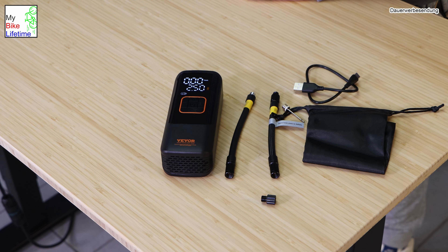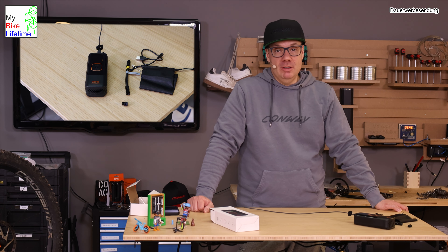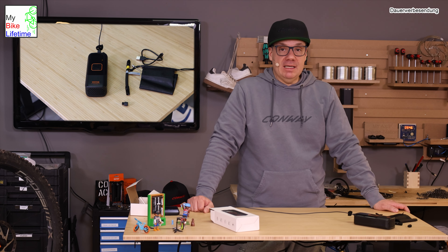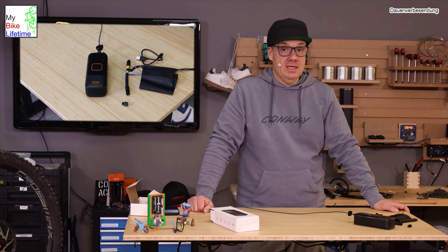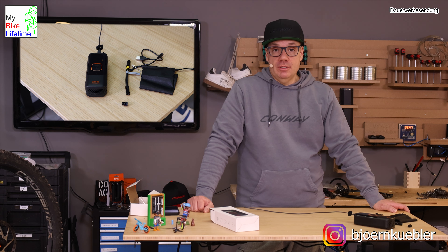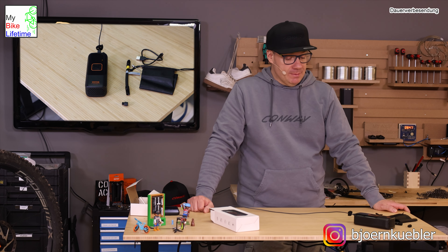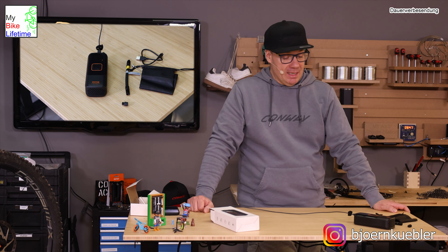Wenn er voll ist, kann man ihn einsetzen. Für mich ist es ein Produkt, das ich schon eine Weile testen und euch zeigen wollte. Reifen aufpumpen und Luft dabei haben unterwegs in diesem kleinen Format macht mit Sicherheit Sinn. Vor allem hat er auch einen angenehmen Geräuschpegel – also Mietshauskompatibilität ist gegeben. Wenn ich meinen Reifen im Hotel aufpumpe, ist er relativ leise. Wir schauen gleich am Rad nach und stoppen, wie lange er braucht, einen komplett leeren Reifen auf 2,5 oder 2,4 Bar aufzupumpen.